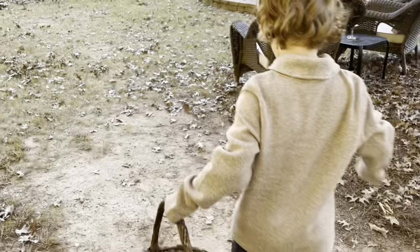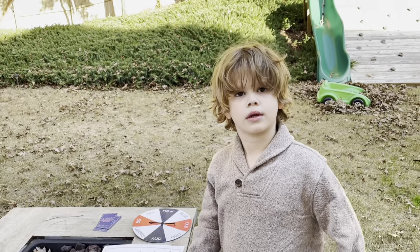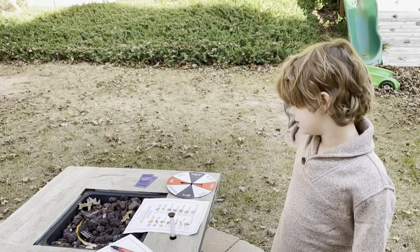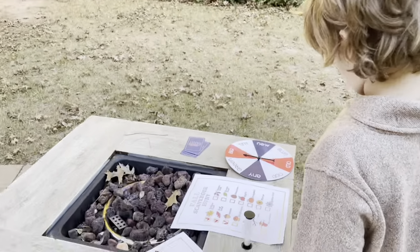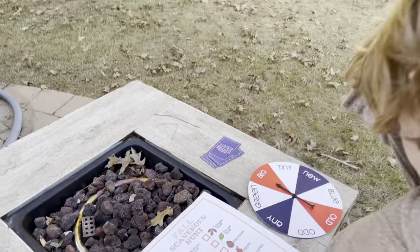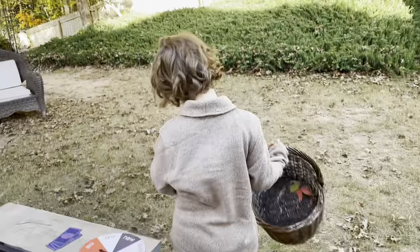It's Lyle's turn — but Lyle said no more scavenger hunt. It was too hard. But it's not too hard for Leo! So we were on a big mushroom. Get your basket, let's go find a big mushroom.